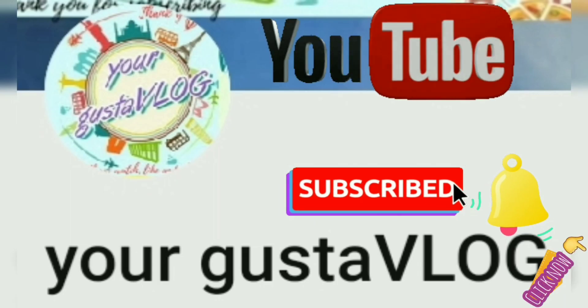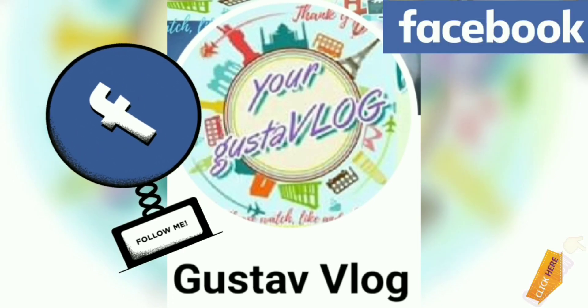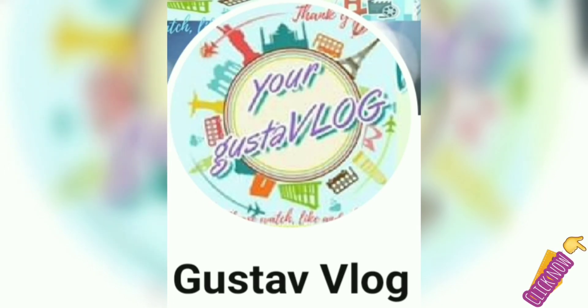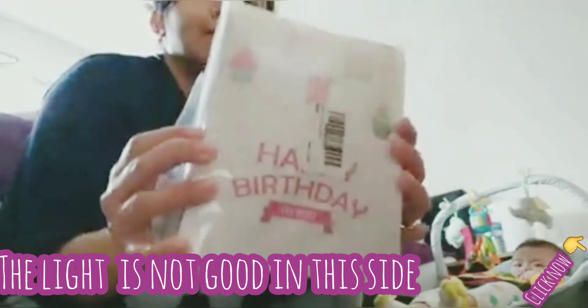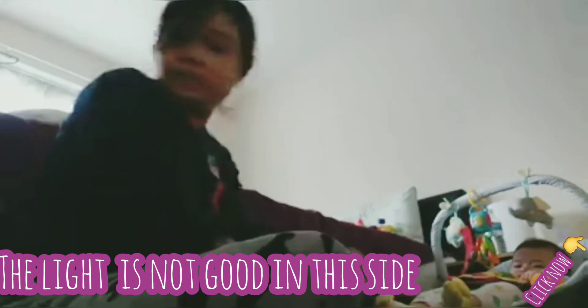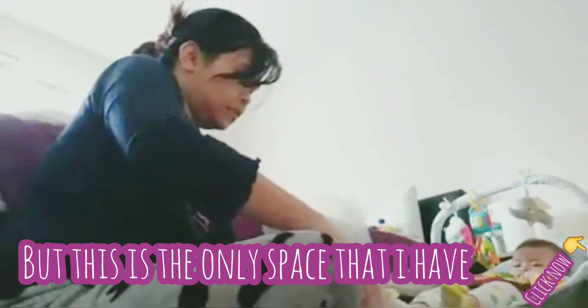Hi mga ates! If you haven't subscribed yet, please subscribe to our YouTube channel and follow us on Facebook. Now we are preparing for the birthday of Hopi. This is what I bought from Amazon — let's start to put it together.